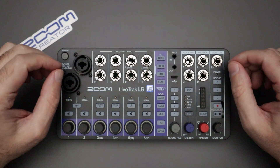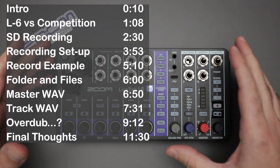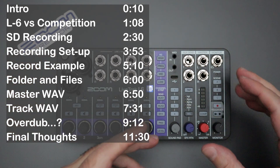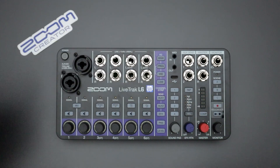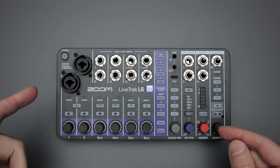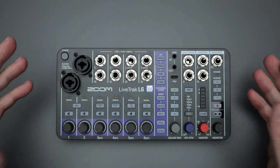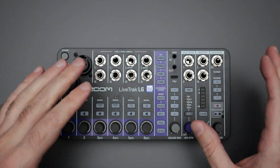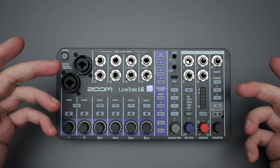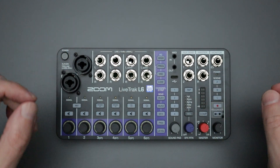Hello everyone, welcome back to the channel where your likes, comments, and subs are always greatly appreciated. Previously I posted my first impressions video featuring the Zoom Live Track L6 mixing board slash hybrid multi-track recorder. In that video I did an unboxing — there was nothing else inside the box other than a tiny Zoom creator sticker. I also went through the core features of using the L6 as a standalone mixing board slash recorder: EQ, effects, channel routing, panning, and so on. I'll post that video in the description below.